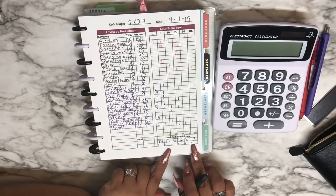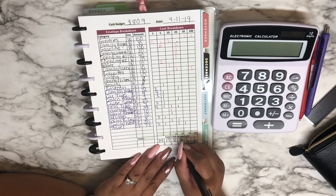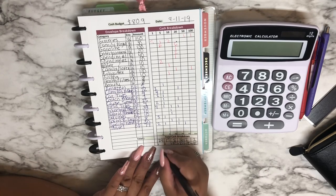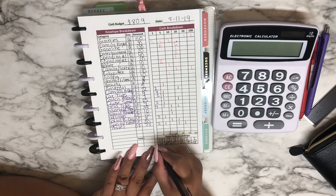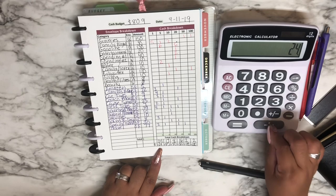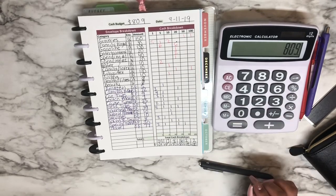Let's see what the denominations are at this point. I have 2 bills of $100, that's $200; 16 bills of $20, that's $320; 8 bills of $10, that's $80; 17 bills of $5, that's $85; and then we have $24 in ones.